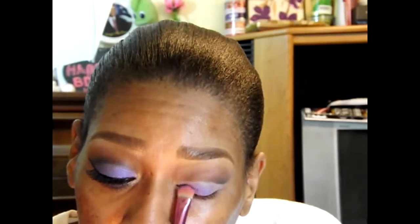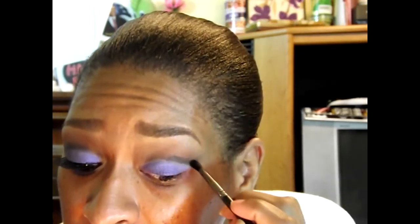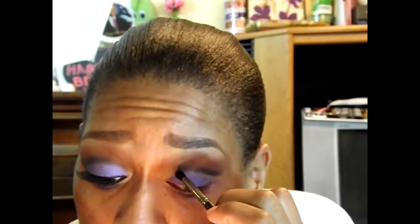Now I'm going to take Urban Decay's Ransom color, which I really, really like, and put that on top of the Color Tattoo very carefully in a patting motion. Now I'm going to go back with the small crease brush and this time I'm definitely using Urban Decay Zero right in my crease to redefine that line and make sure it is very dark.